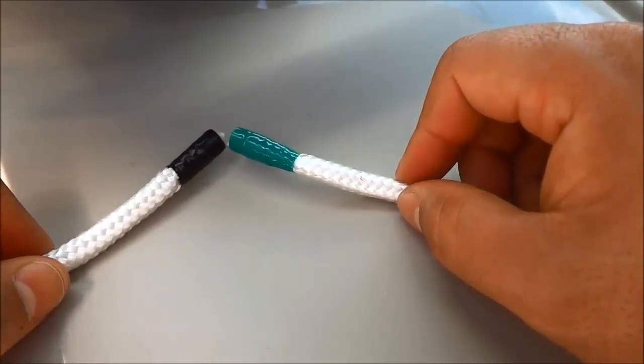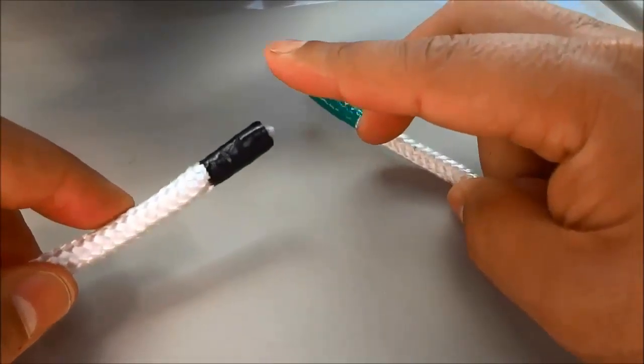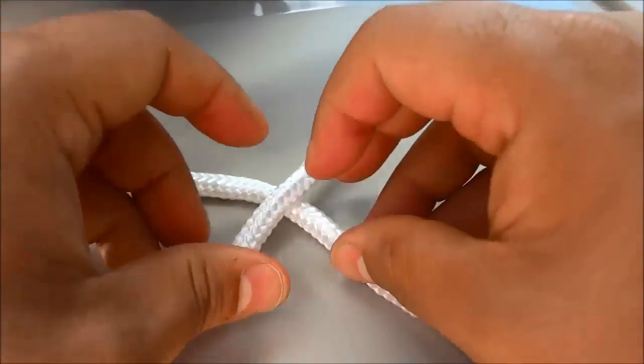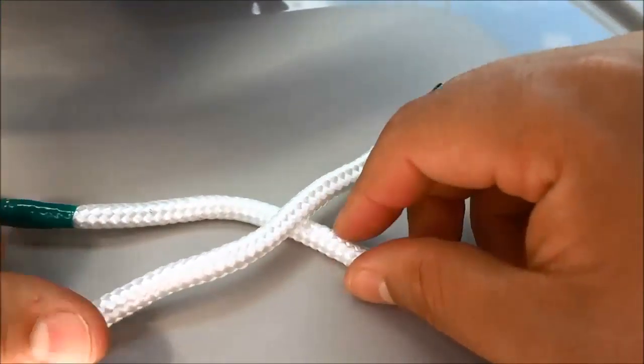I'm going to start off by making an X and ensuring that the left end of the rope, which is the black end, is on top. So I'm making an X with the black end on top.